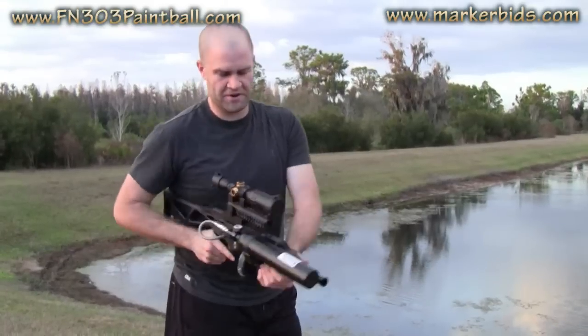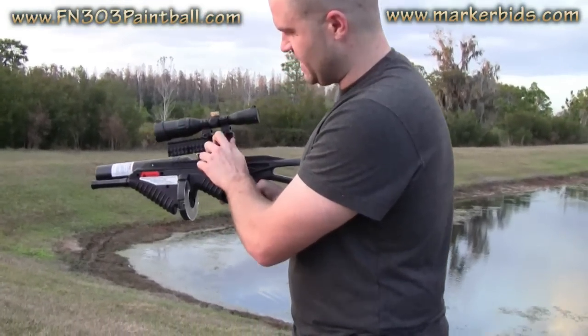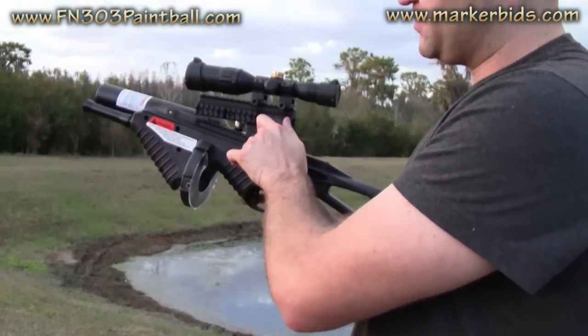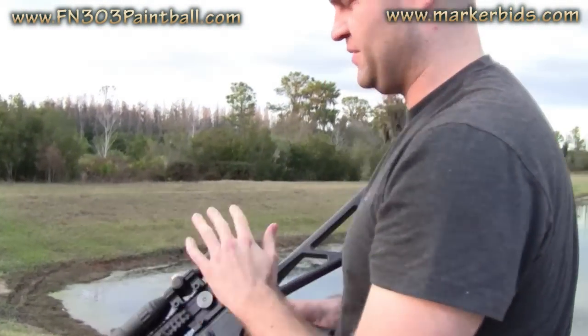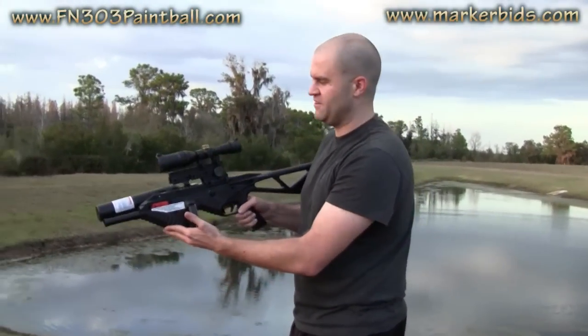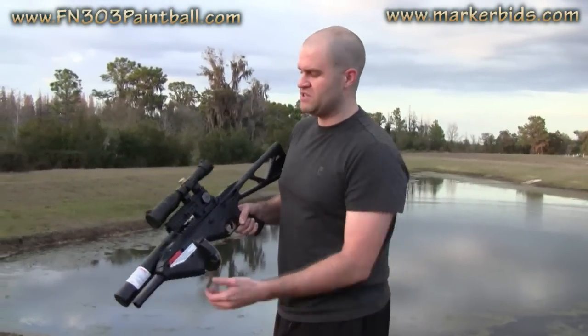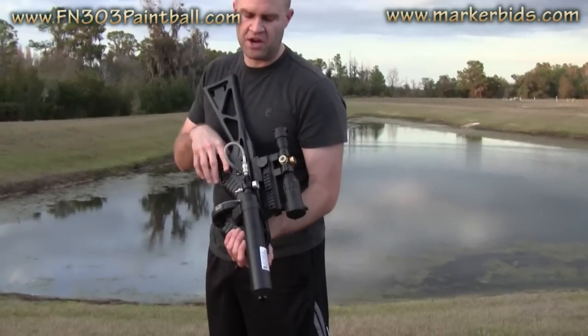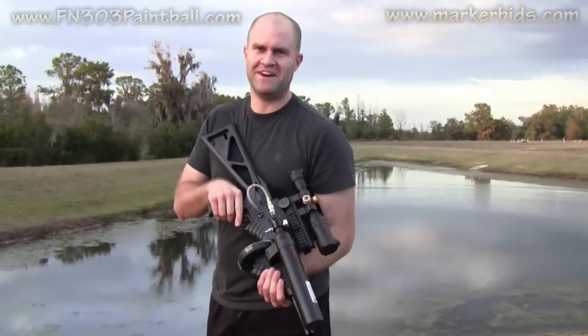I've got the Tiberius Arms adjustable scope here. As you can see, you dial this down and the scope goes down, which raises it up. The long range shooting you get with this thing is out of control — well over a football field and a half accurately. Thanks for tuning in guys, fn303paintball.com. Thanks again to Bryce and Gordon for modifying this FN303 — this is definitely one of my favorite toys right now.